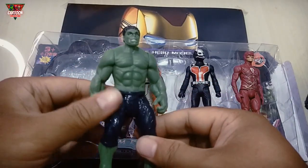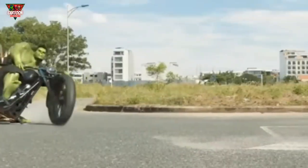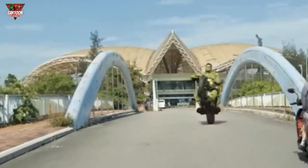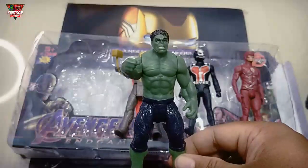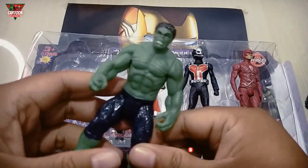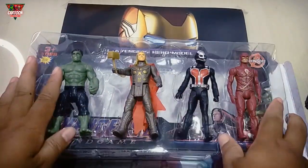And this Super Hero, green color. Wow! I am Huy! 1, 2, 3, 4! Four Super Hero Toys!